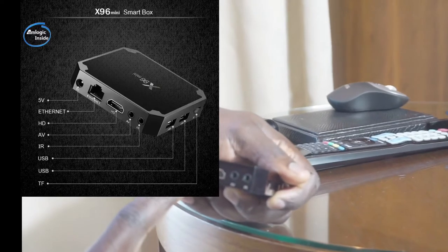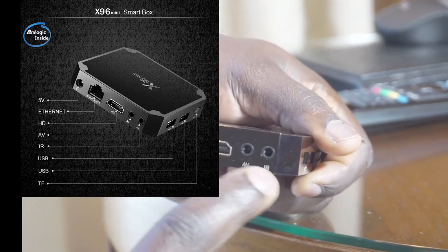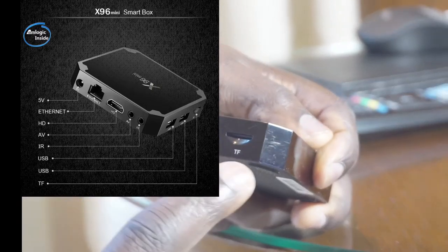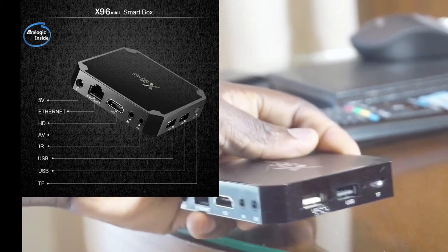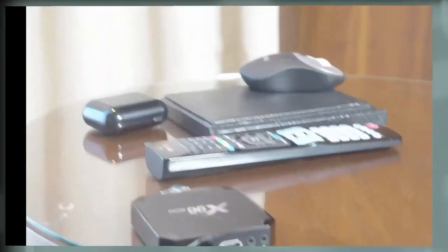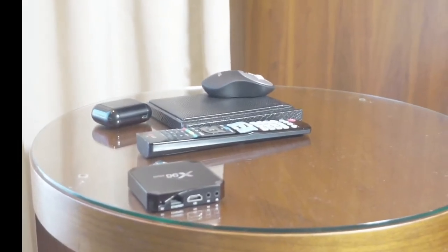an Ethernet port, a 5-volt input jack, AV and IR, two USB ports, and a memory card slot — you can put any card in. It's very simple and easy to use. I'm just going to connect the ports and show you right away how it works.